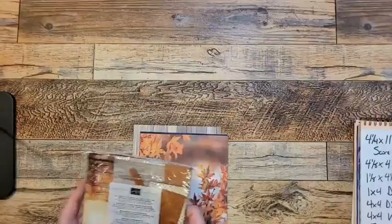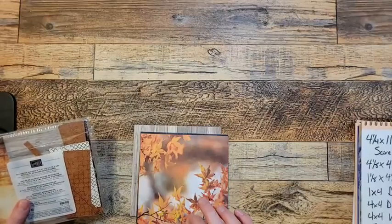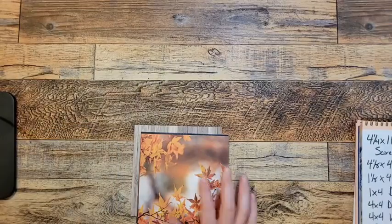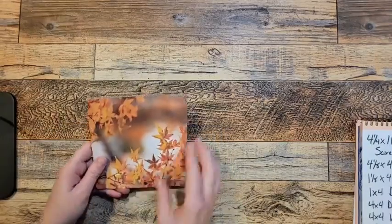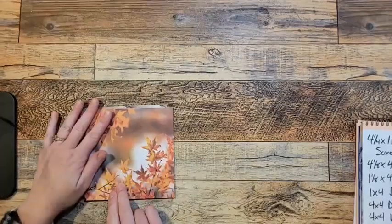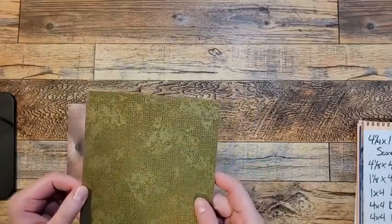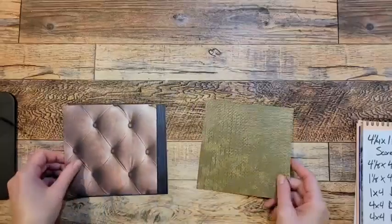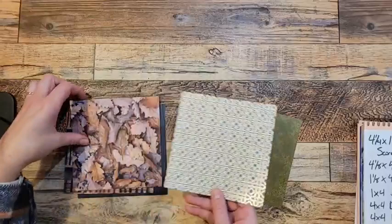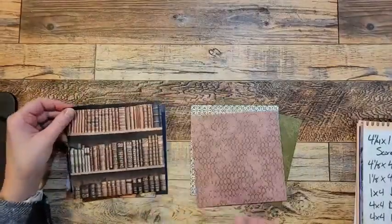It's a 6x6 paper — All About Autumn. It includes the colors Cajun Craze, Copper Clay, Crushed Curry, Early Espresso, Moody Mauve, Mossy Meadow, Pretty Peacock, Pumpkin Pie, and Very Vanilla. I'm just going to go through the papers here with you. On one side it's a beautiful image, and on the other side all of them have a beautiful gold embossing on it. So pretty — I love them.